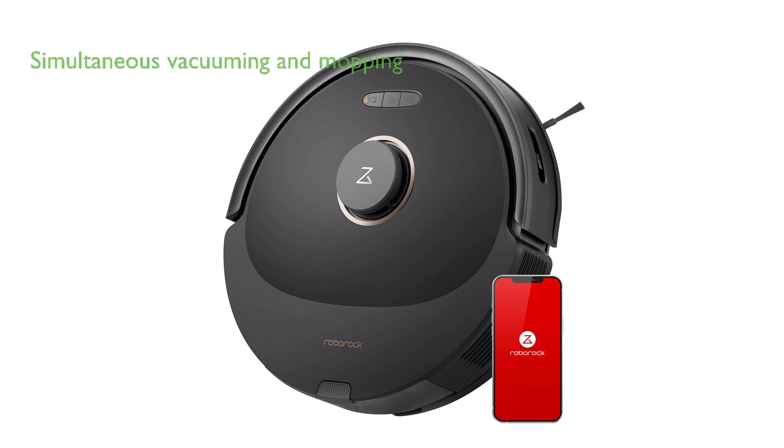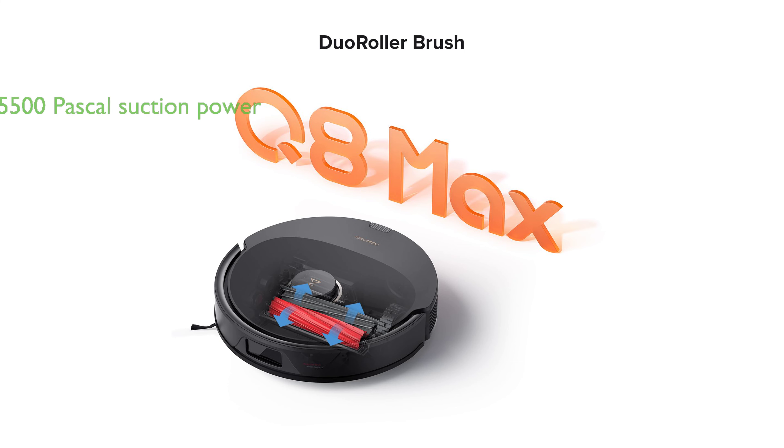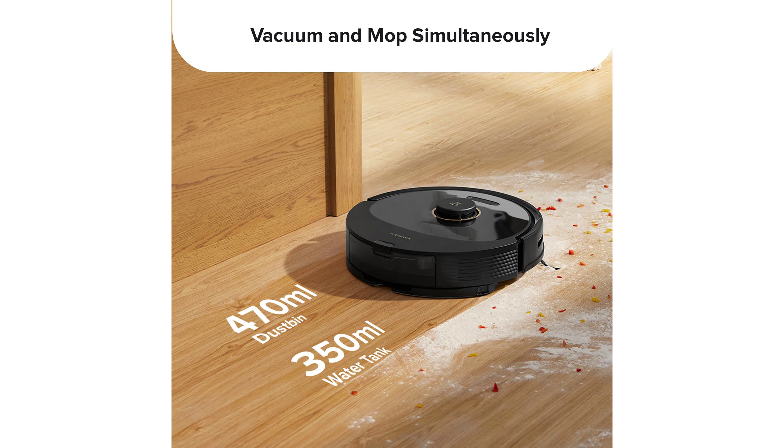This device offers simultaneous vacuuming and mopping with 30 water flow level options, allowing for a versatile and customizable cleaning experience. The Q8 Max showcases an impressive suction power of 5500 Pascal, making it capable of easily removing dirt and pet hair from various floor types.